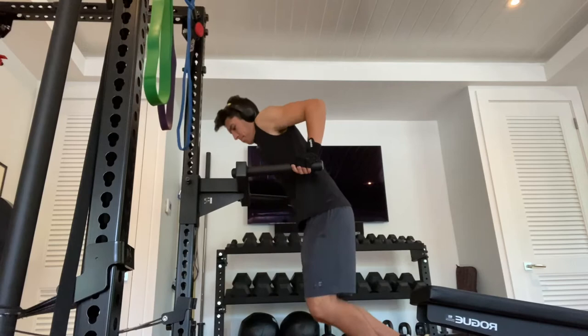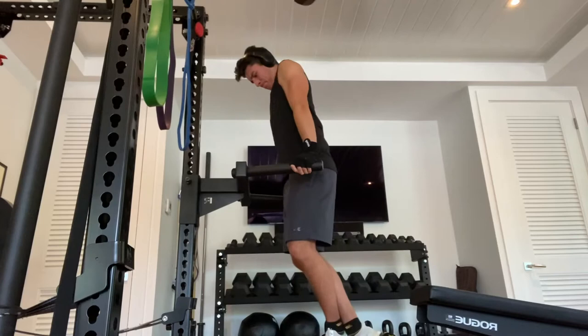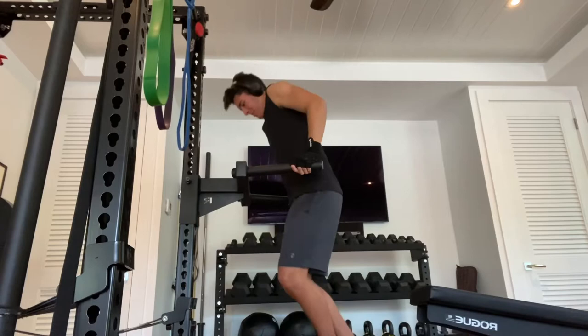Hey guys, welcome to a new video. Today I'm going to be starting off with the dip. For my shoulder and tricep days I usually keep the same regimen that you saw in my previous video with shoulders and triceps, but I added a couple different things like the dip. I went to failure with it — you want to go to failure with most of your sets, depending on the level you train at.